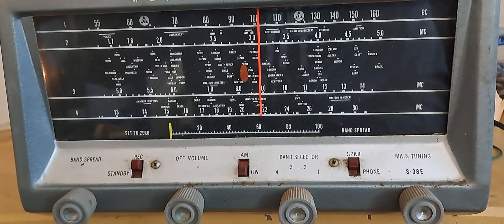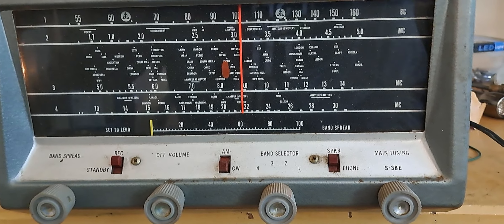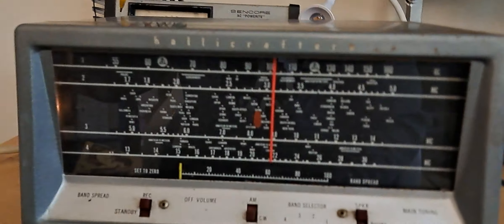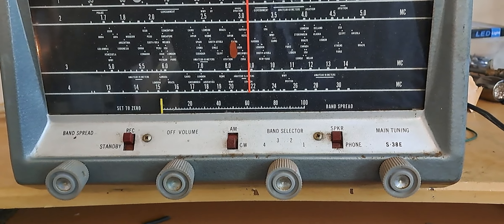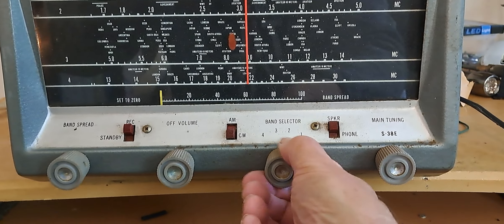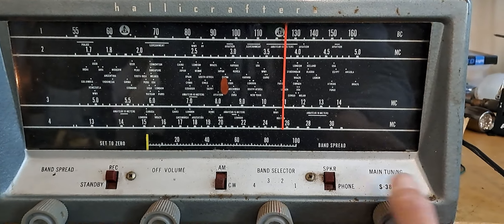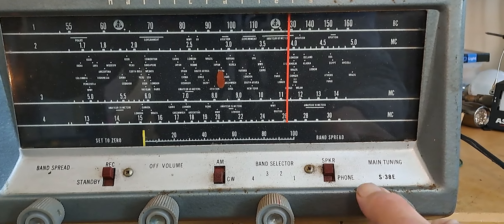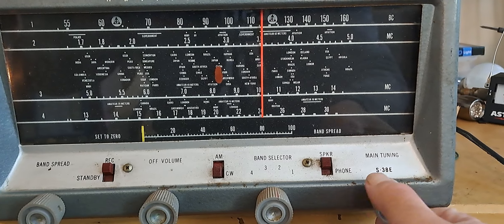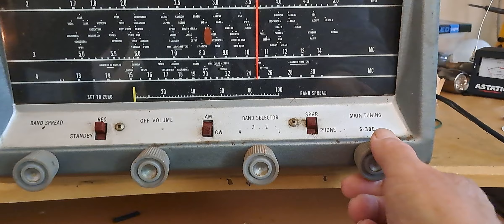So this is the broadcast band. I'm going to move it up to the next band, which you probably won't hear anything on because it's daytime. You don't hear a lot on 1.7 to 2. Yeah, that's all you hear is noise. I don't hear anybody on there.